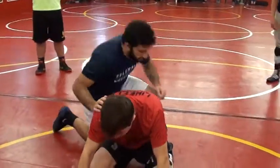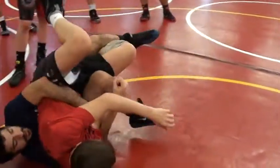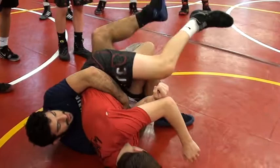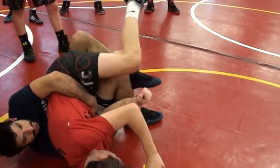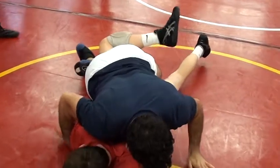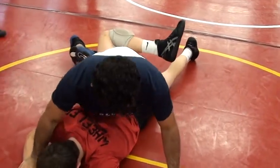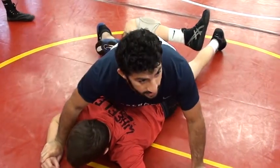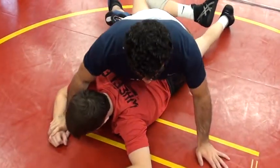So off the whistle, I bump him forward. I get this tight waist tilt. He goes to belly. As he does, I sneak this leg in as high as I can. As he turns, I'm going to get my hips up, hands to the mat, and my chest high right here. Now I'm going to figure forward the leg a little bit, and I'm going to get on my outside toe.